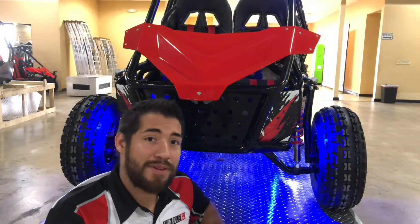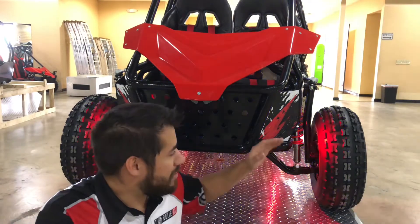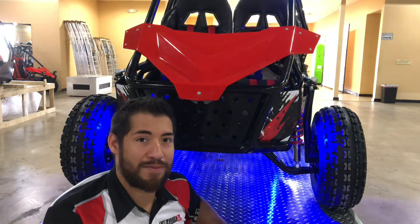The camber has been specifically designed for perfect off-road riding. As the suspension compresses, the wheels stay true and stay planted on the ground for the best handling off-road.